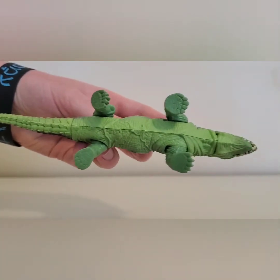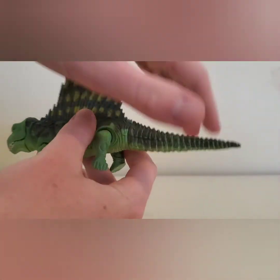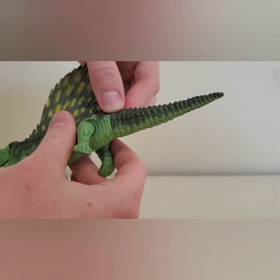The underside has some nice sculpting and detail. The tail has articulation and can move from side to side — you can go 360 degrees but I don't want to risk snapping it.